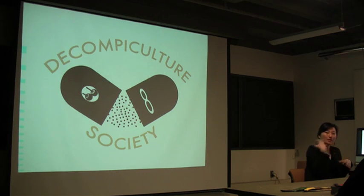Another part of the project is the society — a group of people who are interested in learning about, becoming more aware of, and accepting of death. Part of that process involves learning to cultivate decomposing organisms like the mushroom.